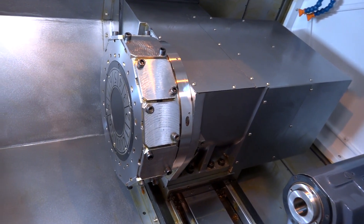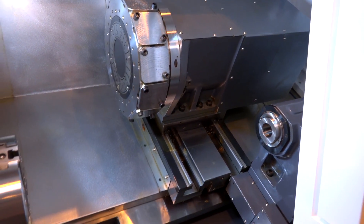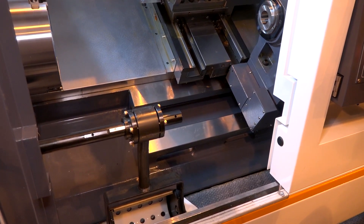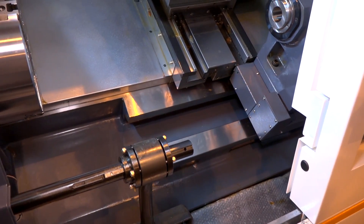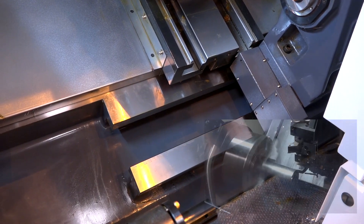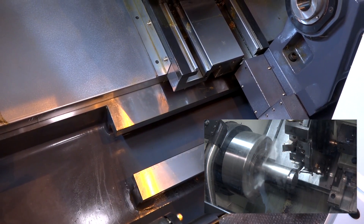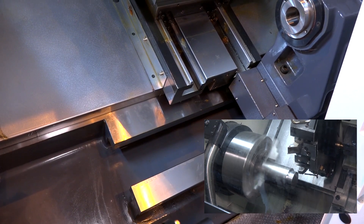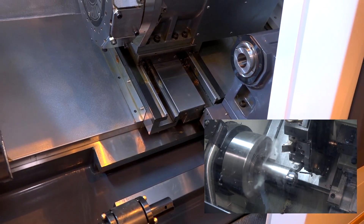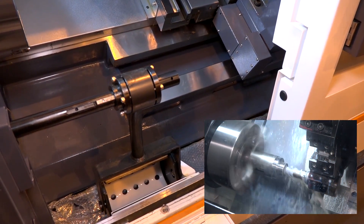The base on this machine is a one-piece casting with a 30 degree angle, which means the centre of gravity is closer to the ground. Most of the weight being lower means you get much better cutting performance. It's a full box guideway, heavy duty machine — all about longer tool lives, better surface finishes, and unrivalled cutting performance.